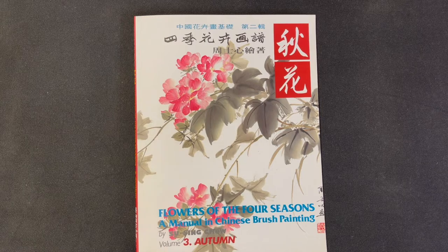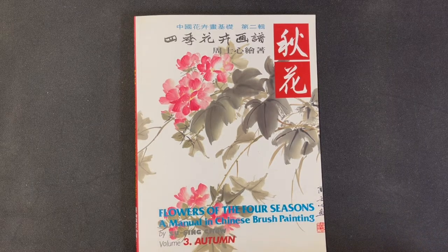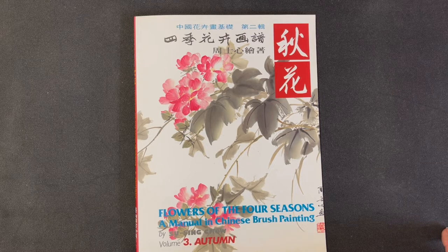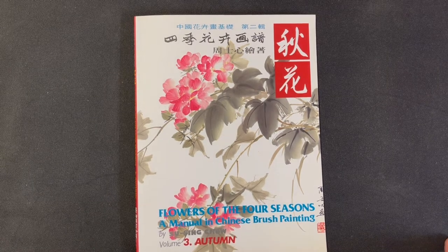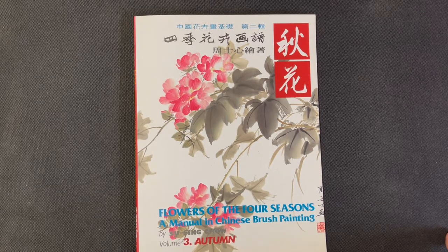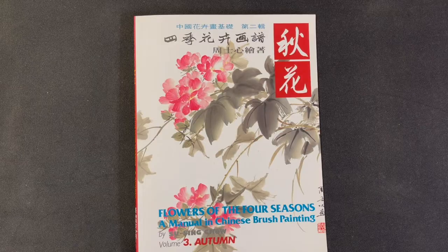Stay tuned — there are three other books in this series. Su Sing Chow really likes to make four-book series; we carry three series of his that are four-book sets. He has this one, one on the Four Gentlemen, and then one covering aquatic life, insects, fruit, and vegetables. Thank you so much for watching this book review. Make sure you like and subscribe, and if you want to grab a copy you can visit our website at orientalartsupply.com. As always, we wish you happy painting.